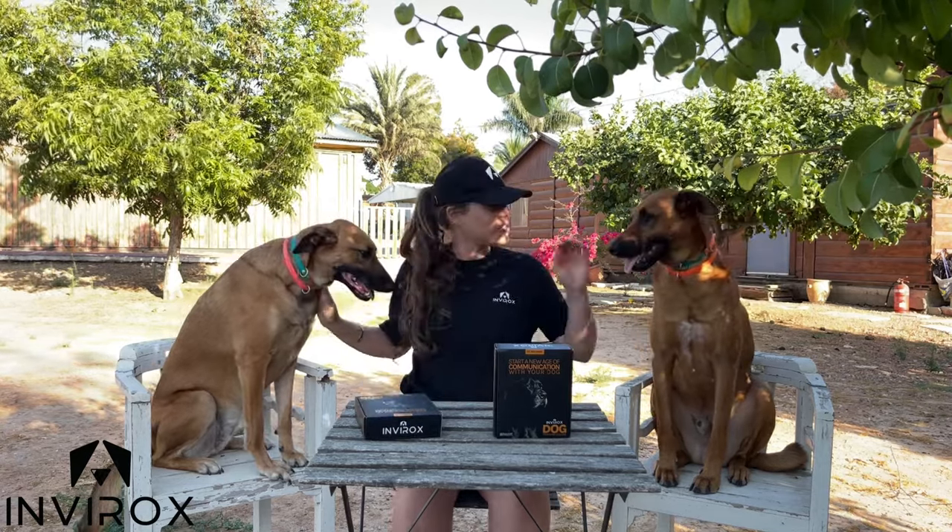Hey everybody, welcome back to our channel. I am Taylor Parnell and of course we have Bonnie and Bruce here with us because we have a very important day today. We're going to be going over the 2022 edition dog training collar and I am so excited because we're going to show you guys how to assemble everything, how to adjust it, how to put it on your dog so that you can get the most from this experience.